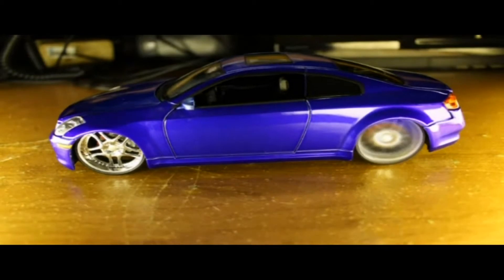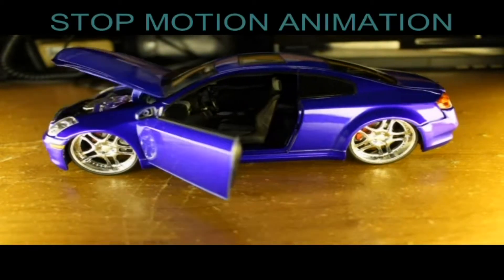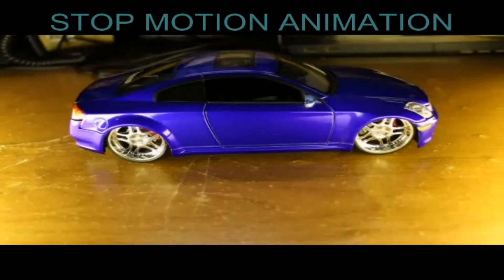Check out the car door opening, the trunk opening and everything. It's just all trick photography really. Then I got into this time-lapse today.